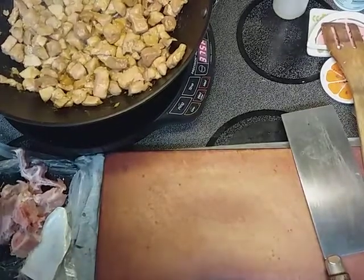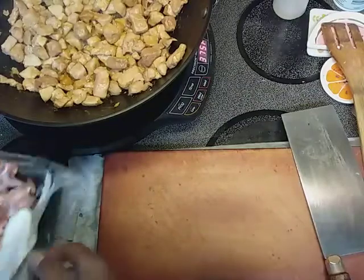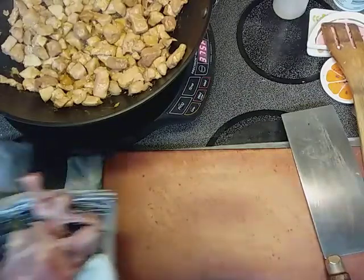Hey, greetings everybody. Welcome back to Papa Bear's Kitchen.